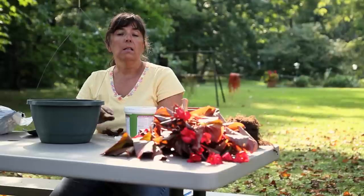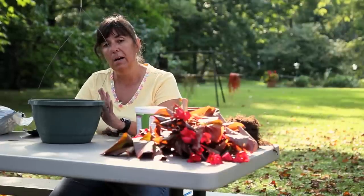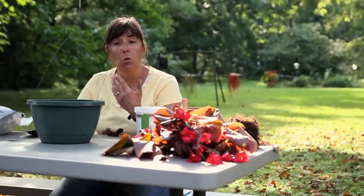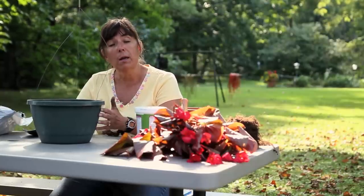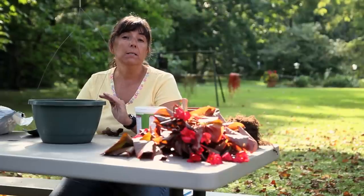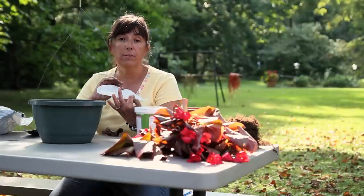Once that is done, the next thing you're going to need to do is put drainage material inside the pot. Even though you may have a drainage hole, you need to put something down that will prevent the soil from running through. If you don't have a container with a drainage hole, you need to create drainage, and that can be done with broken pot shards, stones, or my favorite, coffee filters.